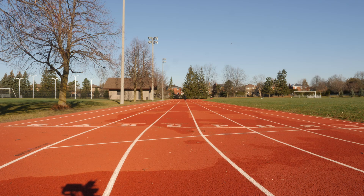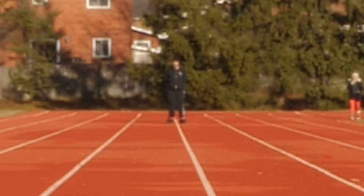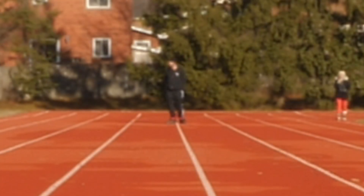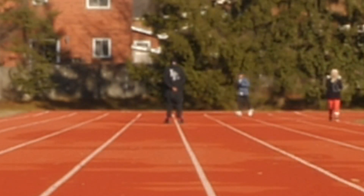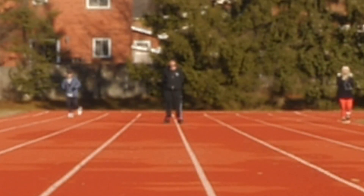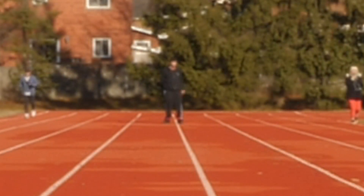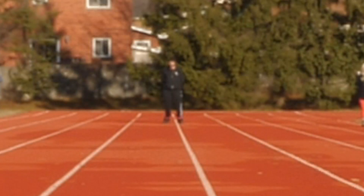We are now at approximately the 85 to 90 meter mark — almost at the end of the soccer field. This is what it's sounding like with me facing the camera at this distance.